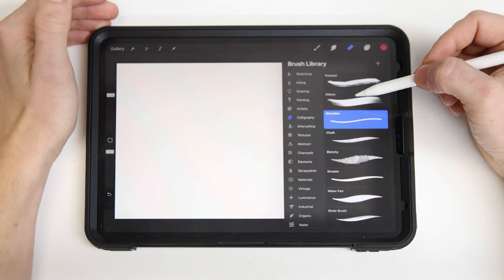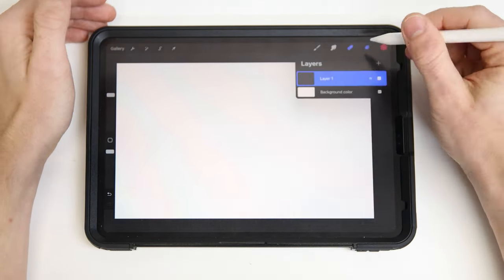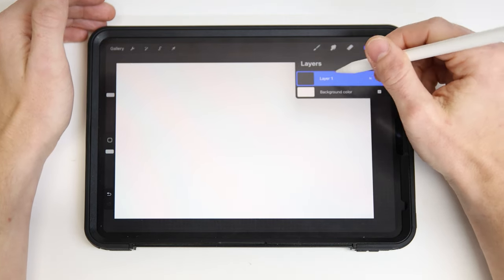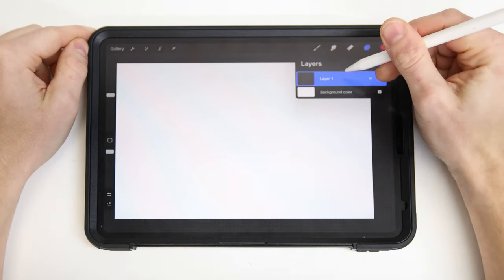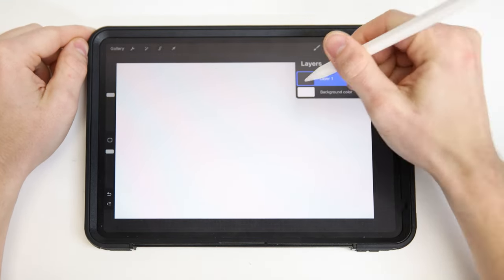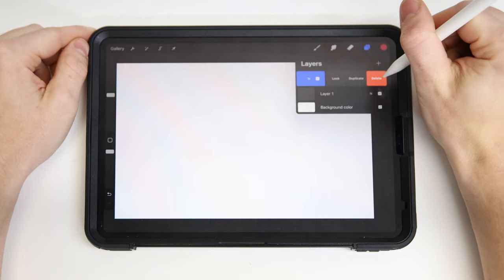Jumping over to the eraser, you can actually pick the same brush or a different brush depending on how you want to erase your lines. Next up we have the layers panel. By default you have layer one and your background color. Layer one is selected in blue, meaning that's where our drawing is actually going to reside. We can have multiple layers as we go, but we'll start with just the one.